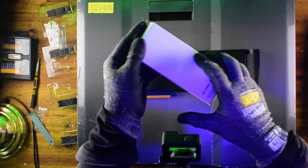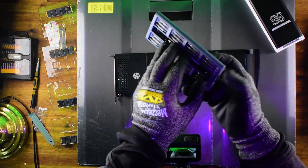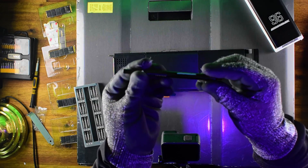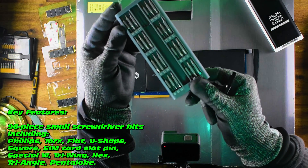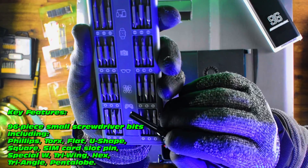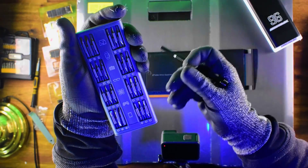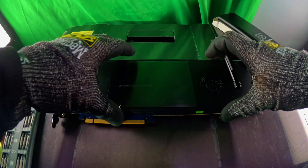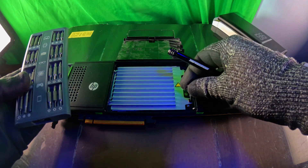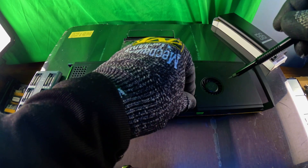Check this out — this is the Aeromax 96 screwdriver kit that may be of interest. We're going to do a bit of an unbiased review right now. It actually rotates — that's really cool. Lots of bits covering most common purposes: Torx bits, Phillips, flathead, all the standard things, and even some odd sizes. Magnetism is pretty solid, which is always a good test. Fishing out a Torx bit is a little hard but not too bad. Let's check sizing — perfect.